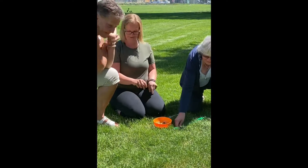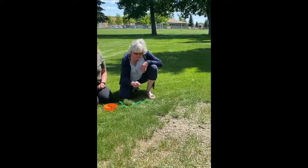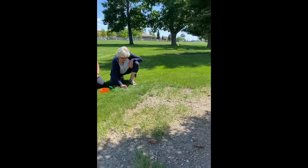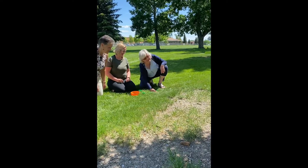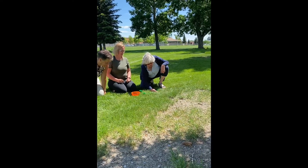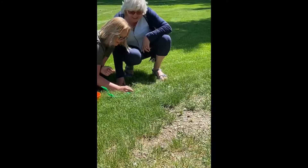The retiring teacher goes first. You flick it — you can flick it any way you want. You try to get the fastest one to the hole, and keep track of how many flicks you're going to do. We take turns.